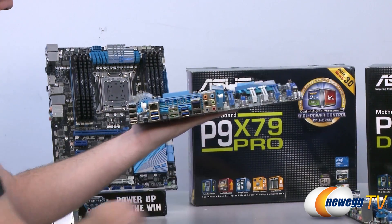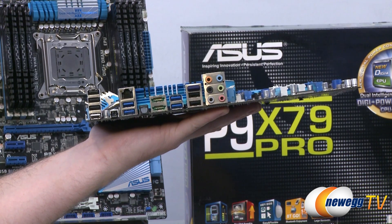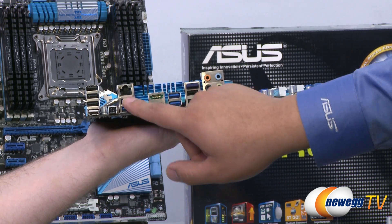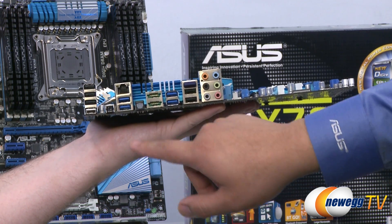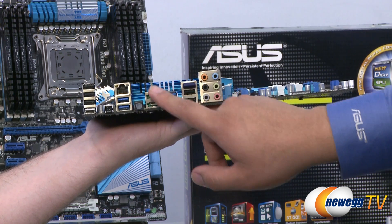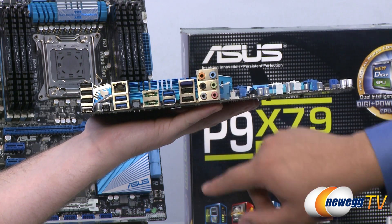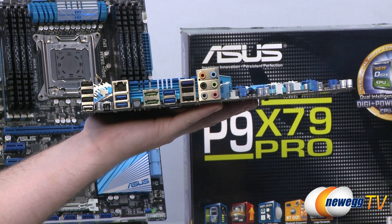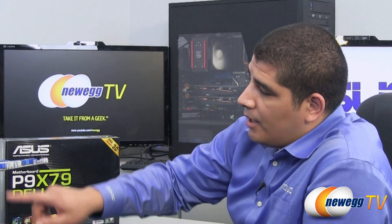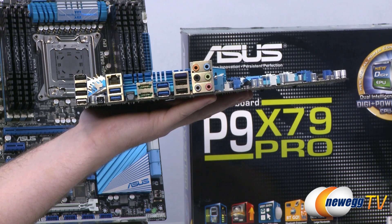Looking at the back IO on the Pro, there are four USB 2.0 connections plus the USB BIOS Flashback connection, two USB 3.0 ports with USB 3.0 Boost technology, Intel Gigabit LAN, Toslink optical out, and two powered eSATA SATA 6G ports. There are also two more USB 3.0 ports, two more USB 2.0 ports, and a Bluetooth implementation — Bluetooth 2.1 plus EDR — with a software package enabling sync with a tablet or smartphone to turn the PC on and off, stream music, do internet tethering, and more. The 7.1 audio package with DTS Connect is also present.